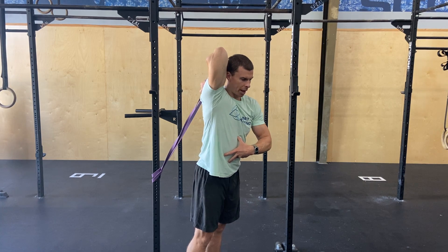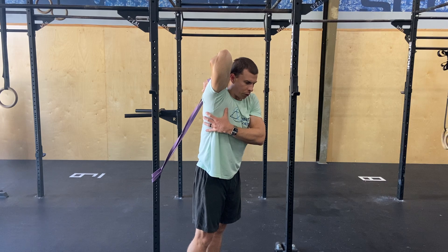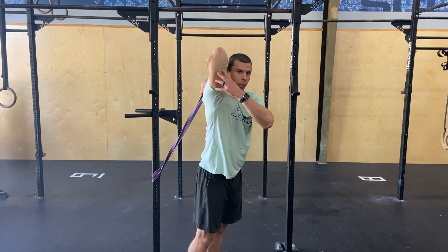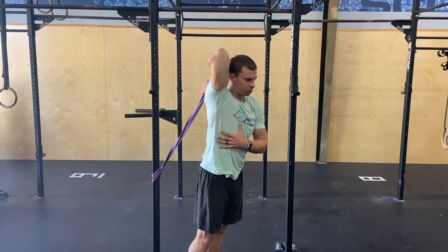Or you can breathe into that belly. Create lots of tension — you kind of flex through here as you hold your breath. And then as you exhale, let that elbow drift back as you relax the whole system. It goes deeper into that stretch.